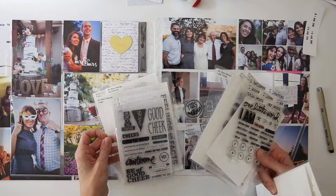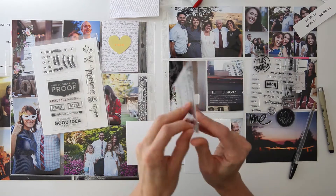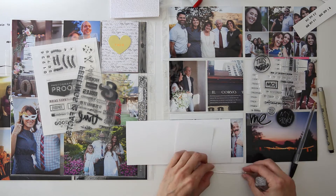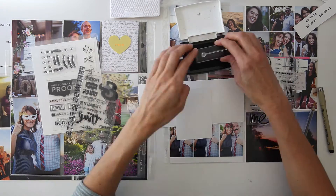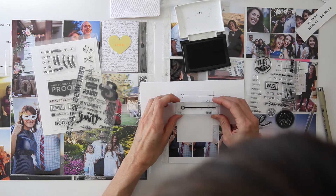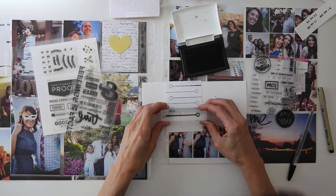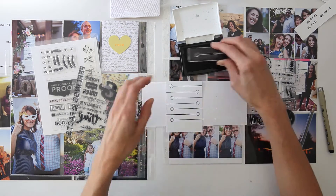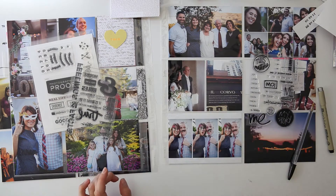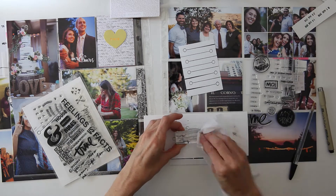I'm looking through a bunch of my Allie Edwards story stamps right now. I want to make a number checklist, so you'll see me go through this whole process of stamping a line — and then I end up not loving it because I can't fit a small number inside the circle. I didn't have any numbers that would fit. Another reason I didn't love it is that the line goes off the edge but the circle doesn't, and that bothered me. If I were to do it again I would have all the circles going down the left-hand side — that's what I'd do differently.